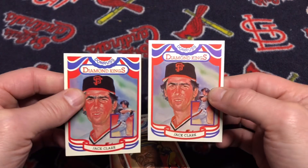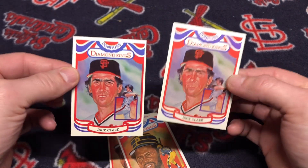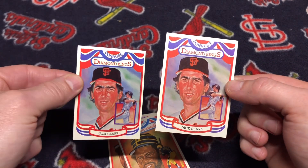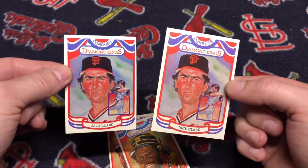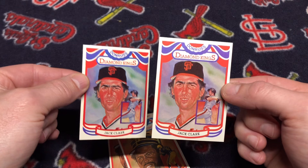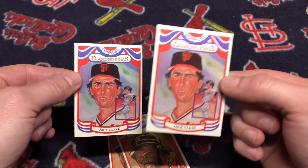The corrections are much more difficult to find because collectors would have to break open the sealed factory sets and sell the cards off individually, or you'd have to be a collector that purchased the factory set and then hand-collated the errors from packs.